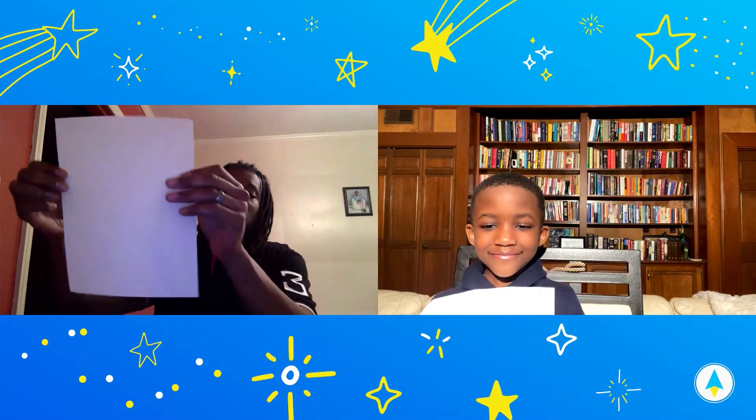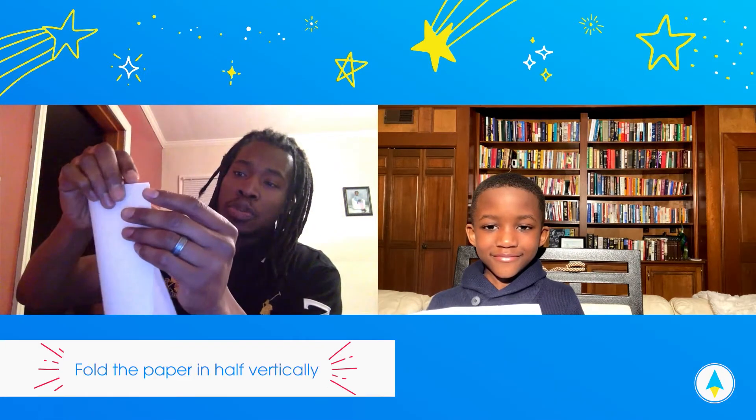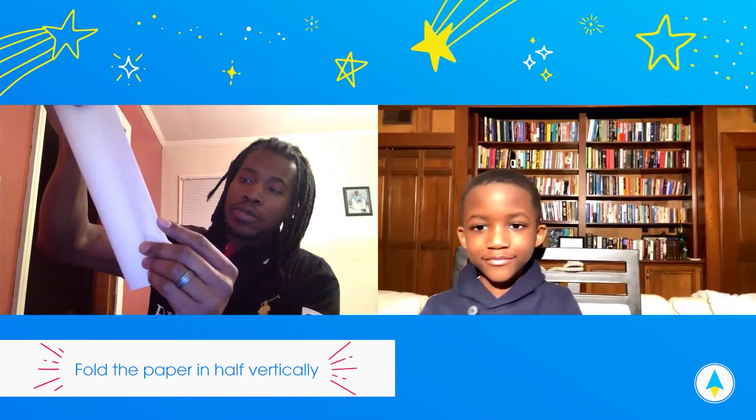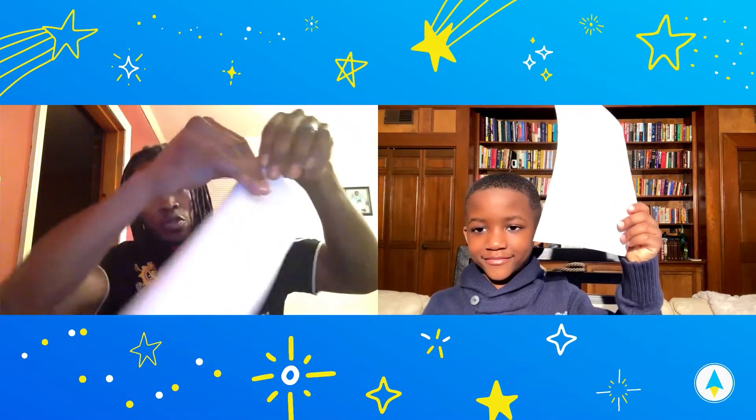Take the paper and fold it corner to corner — fold it in half right down the middle. Then we're gonna do a crease.